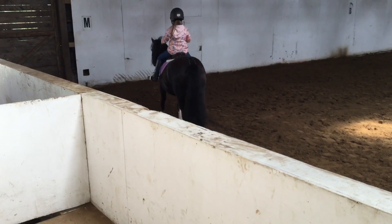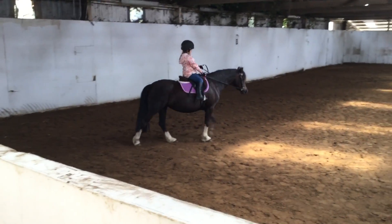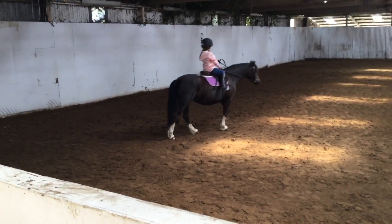And again, give her a kick. That's it. Change your rein at A to M, Isabelle, go across the diagonal to the letter K.